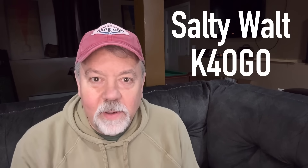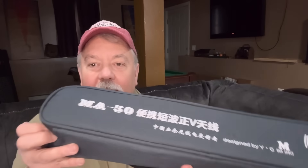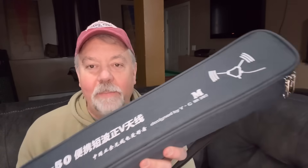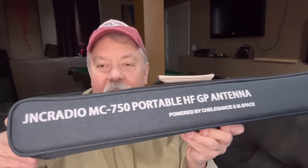Hey guys, here recently on the channel I've been using some Chinese-built antennas that I've purchased myself. Everything from the old quarter-wave vertical telescopic whip with the red feed point — I actually bought a second one of these — to the MA-50 positive V dipole, and right down to the MC-750 portable antenna. And this one from Chelia.